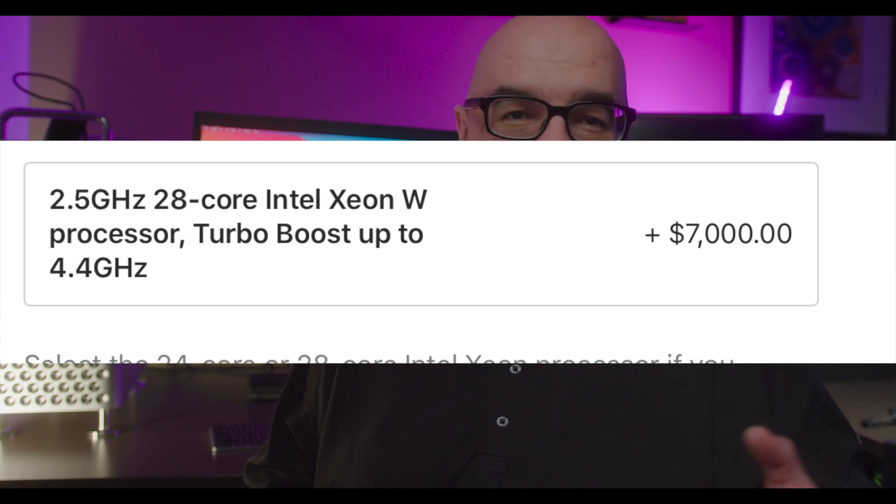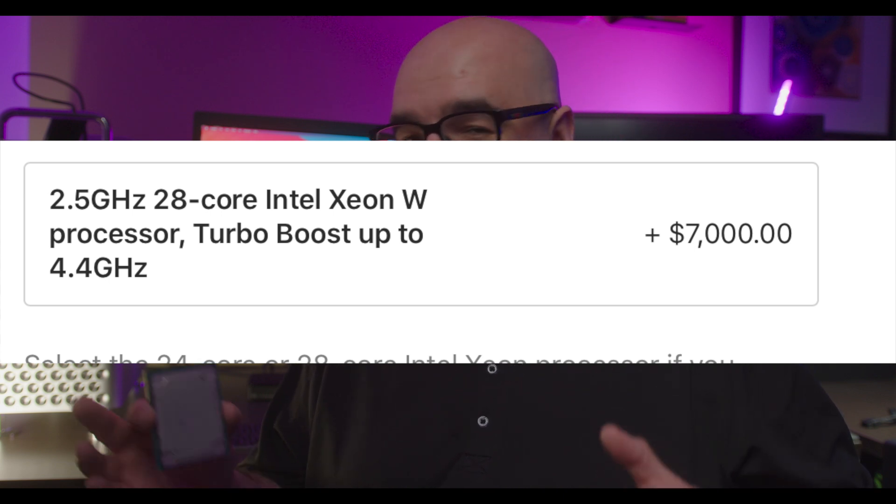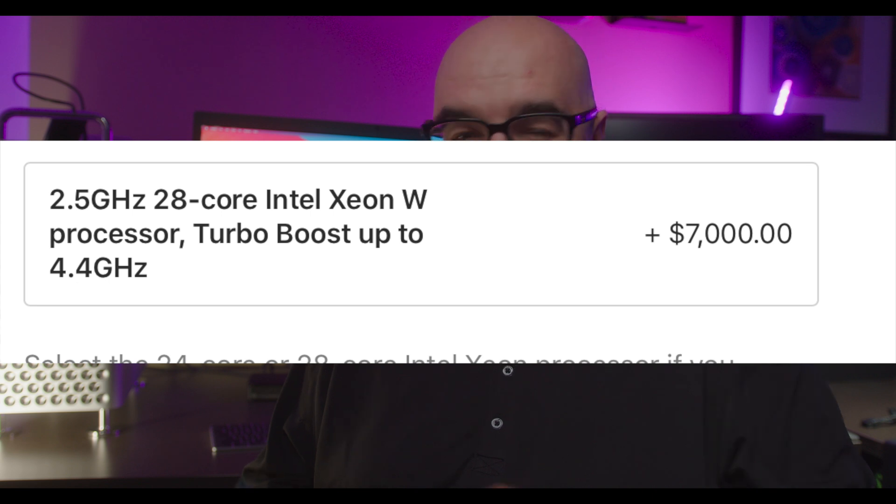When this computer came out, that wasn't completely terrible because the MSRP of that particular Xeon was around seven thousand dollars, so Apple was pretty much charging what Intel was charging Apple — you can't really blame them all the way. But a few years later, a lot of these chips have hit the secondhand market considerably cheaper. Many were pulled from servers, and this particular one I was able to get for under sixteen hundred dollars for the 28-core.